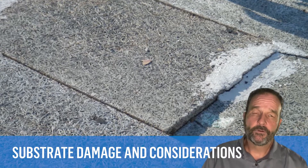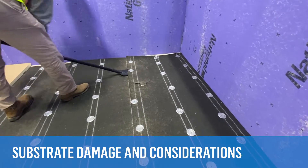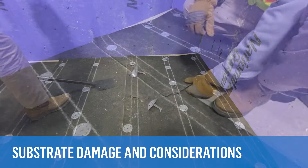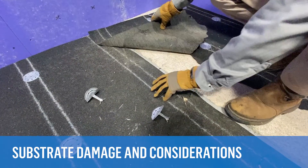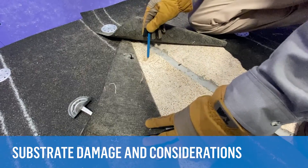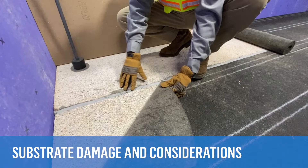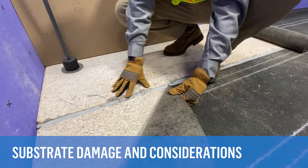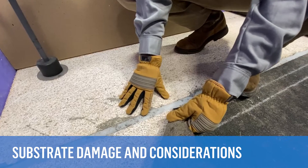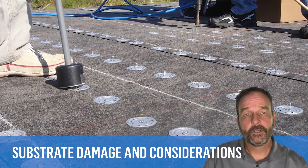Damaged deck panels may need to be replaced or repaired. When removing the old fasteners, there can be some minor damage. This becomes difficult when replacing the roofing using nailed base sheets in the future, as you try to avoid the holes left behind by the old base sheets. The deck joints between panels also present challenges with fastening new roofing, specifically in perimeter and roof corner areas where there is enhanced attachment.